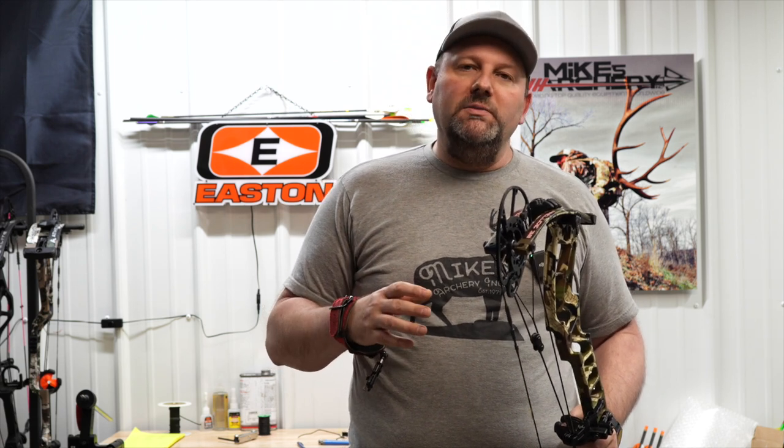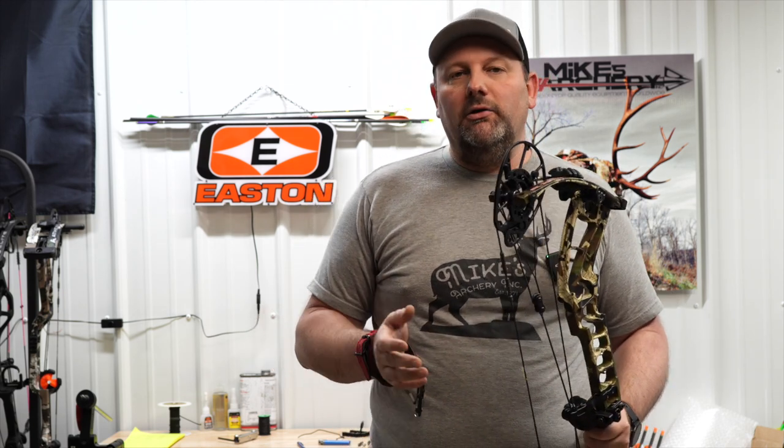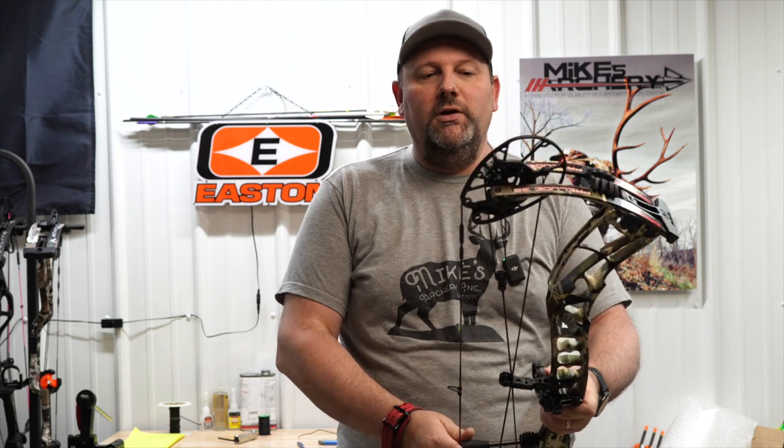These bows are available on Mike's Archery's website. If you're looking for a new Prelude E32, check it out on the website. If you don't see a color or an option you're looking for, give us a call — we'll be glad to put any model you're looking for together, customize one for you, and get it sent to you. If you're looking for a new Darton, give us a call at Mike's Archery.